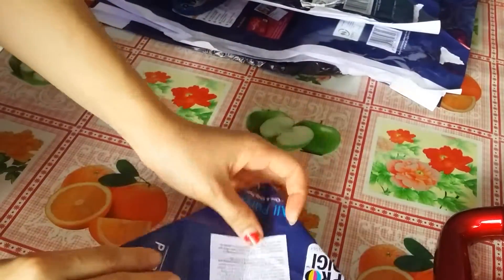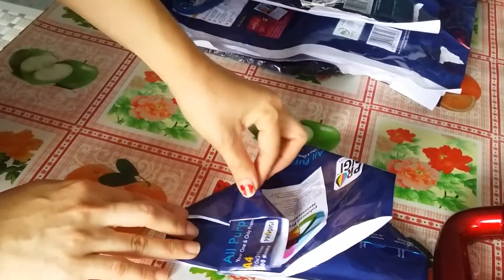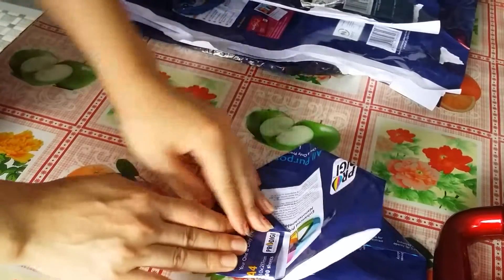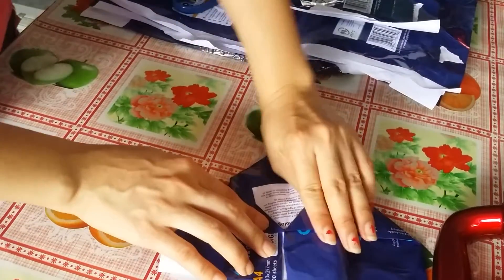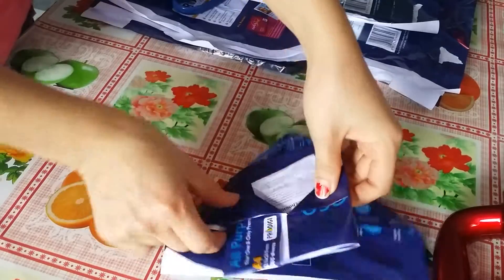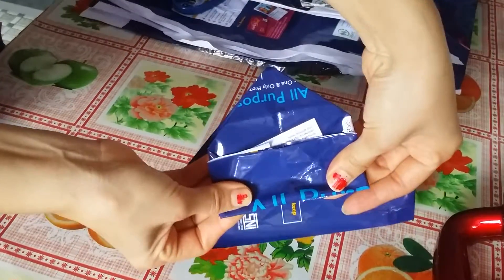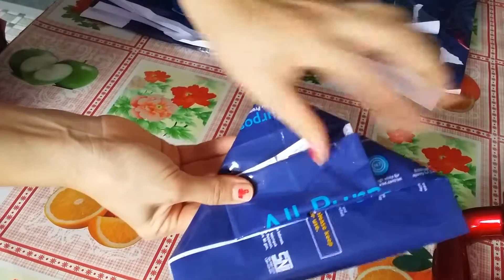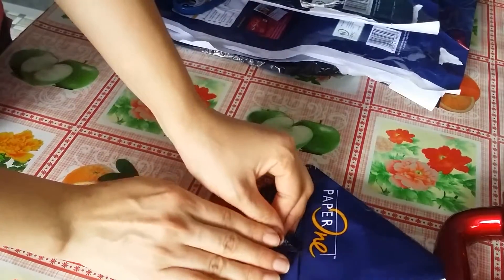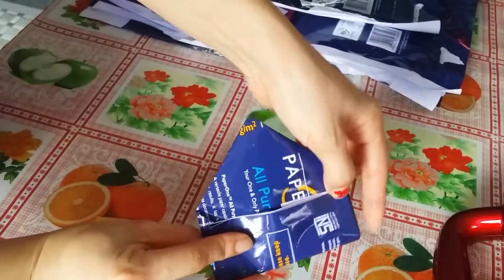After that, we fold below here, fold like this — like that. And the other side also. Then fold it down like this. Do the same thing on the other side. Now it looks like this after we fold it.